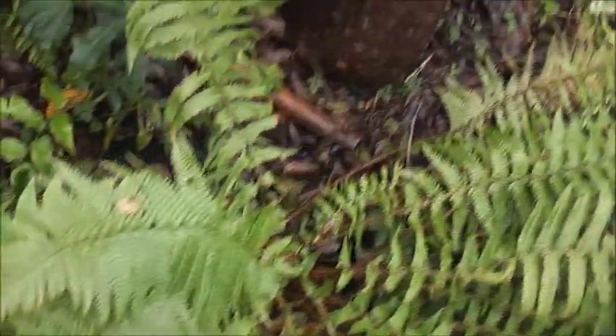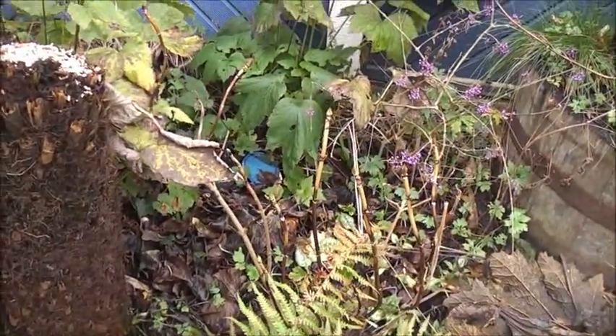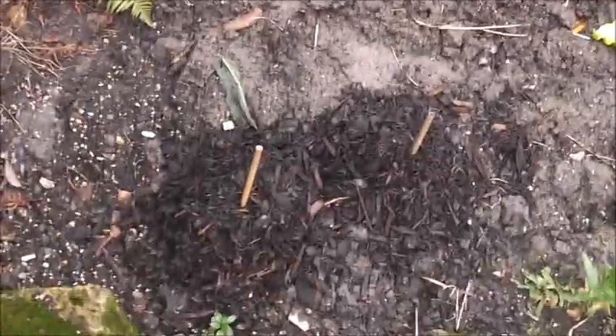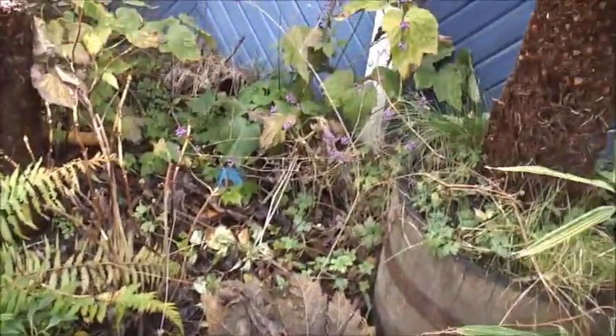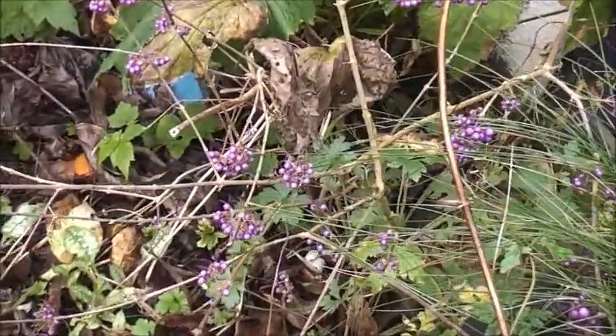Little spring bulbs and flowers will come out in the next 2 or 3 months. Eucomis under there, and Dahlias under there. Gunnera. Some nice berries there.